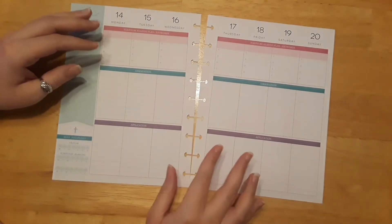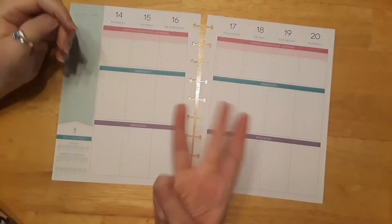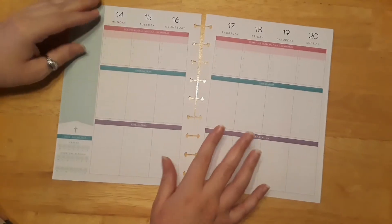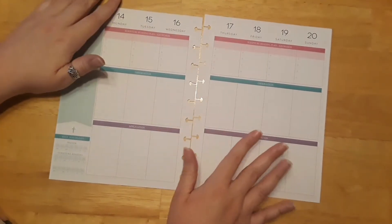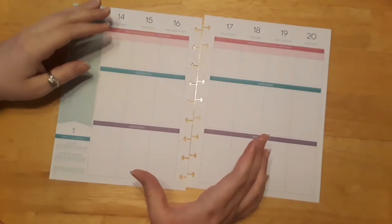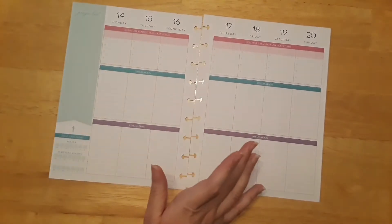Hello, everyone. I'm Katie. Welcome back. Today is our third week in our Christmas Happy Planner Layout series — the third week of Christmas decorating for our Faith Planner. I'm so excited. This is where I keep track of all of my Bible study, little notes here and there, and Sunday sermons and everything.